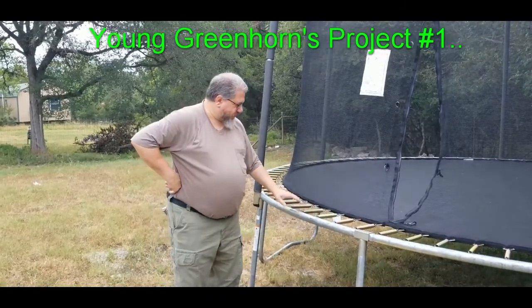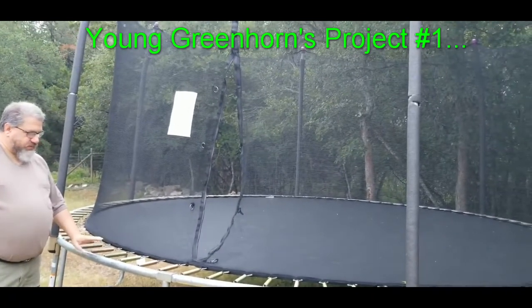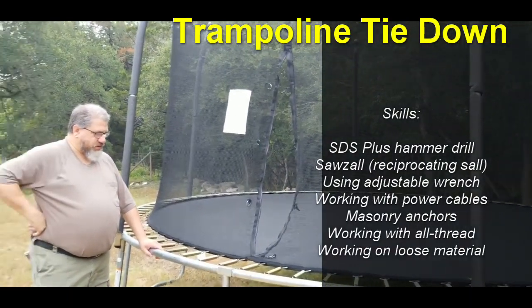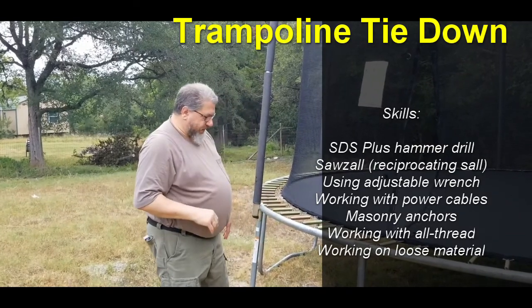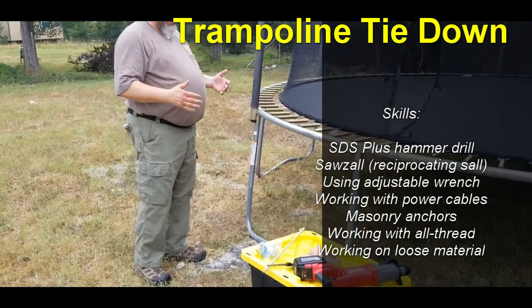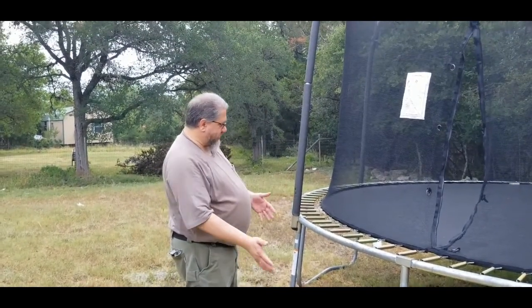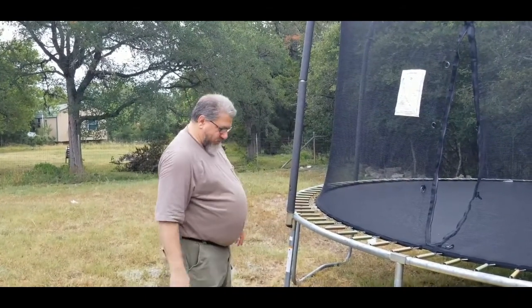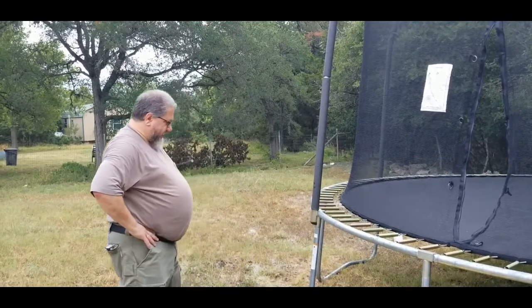Here at the Fixer Upper house we put up our trampoline that we've had for a few years in storage. My son did a good job putting this together but we need to get it tied down so it doesn't blow away. Our neighbor said the old owners had one blow away and mess up their fence. So the question is: how do we get this tied down?